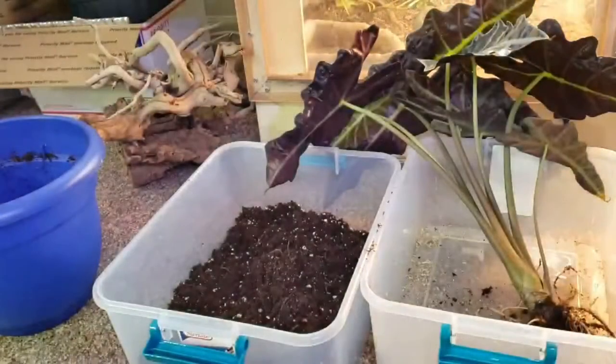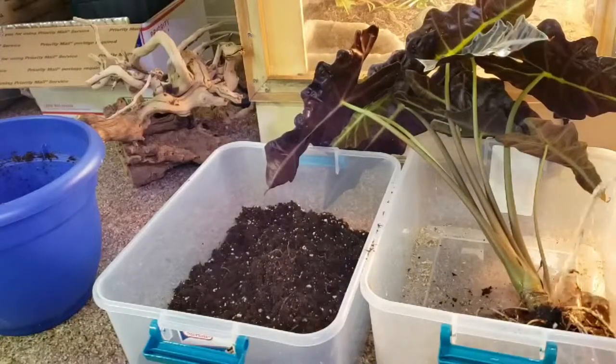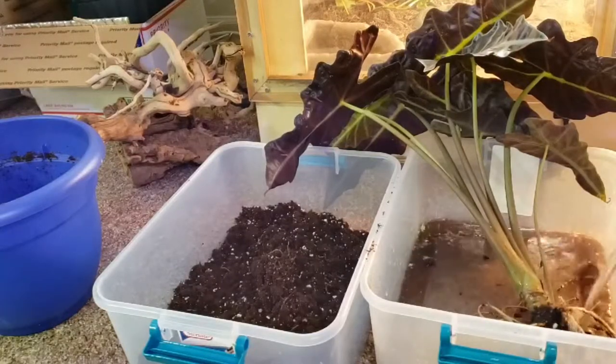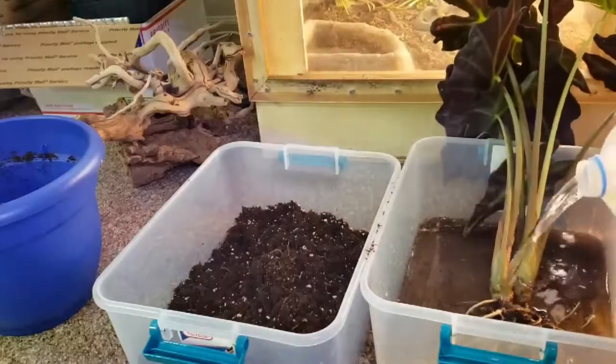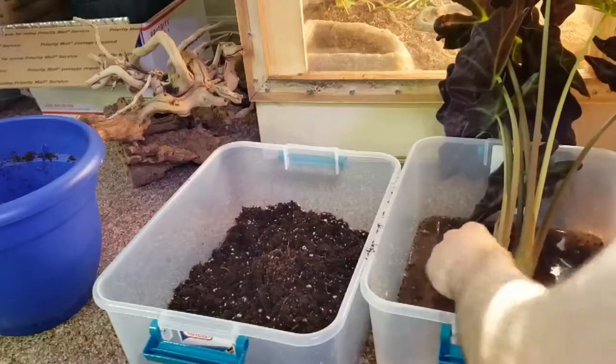This is where the water comes in handy. We're gonna try to get as much of the dirt and fertilizer as we can off the roots, and we're gonna let it sit in there for about 10 minutes. I will come back when this is all set up.